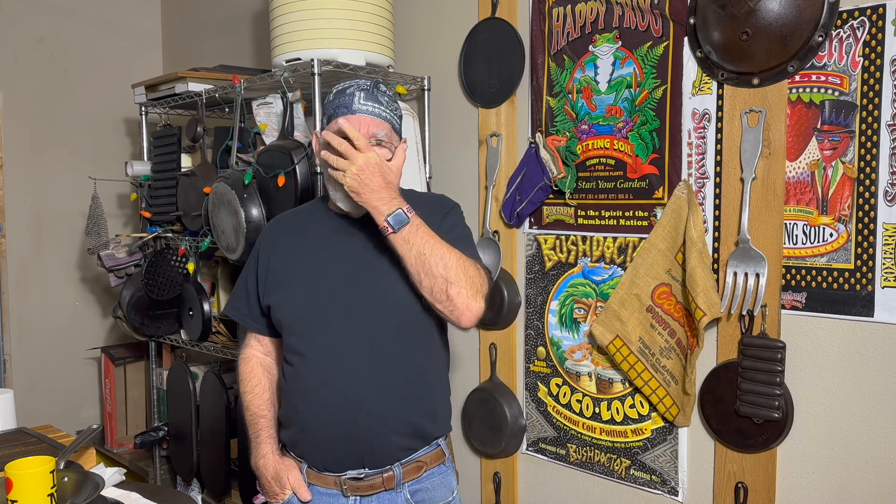We did that yesterday. I wanted to jump in here this morning and just tell you that the Chilean sea bass is the absolute finest piece of fish that I've ever eaten in my life. I was really hesitant in cooking that, but we did the three-point sear and it came out fabulous.